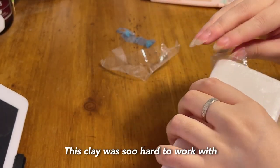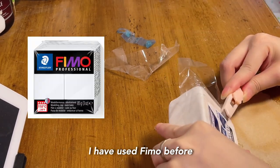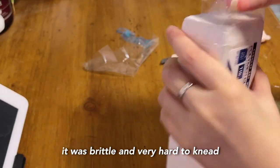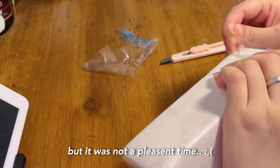This clay was so hard to work with. This isn't exactly my first time working with clay — I've used it before — but let me tell you, this clay was so hard to work with. It was brittle and very hard to knead. Maybe I'm just weak, but it was not a pleasant time.